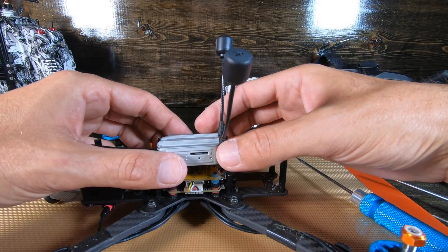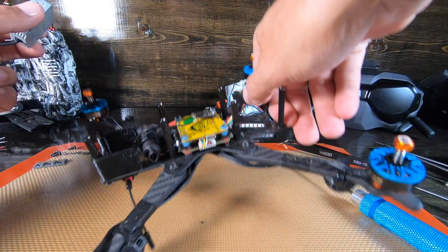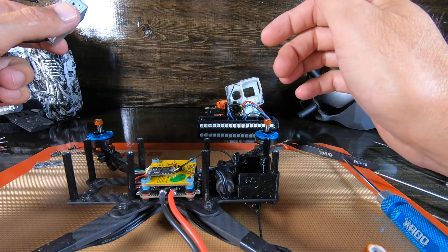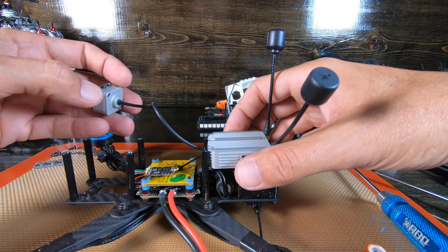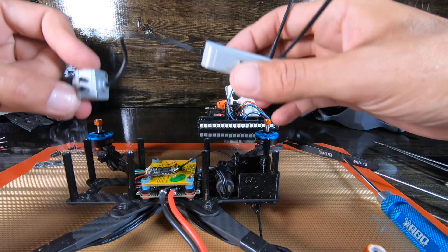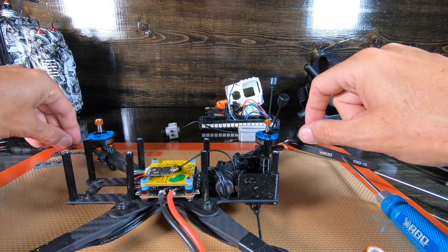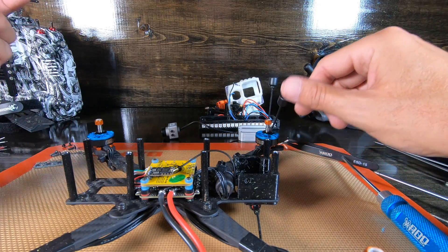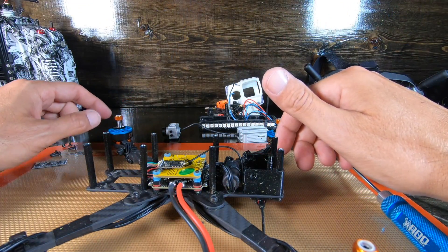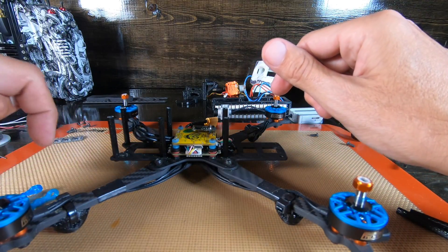Trying to figure out how to do this - if I turn the quad around and make the back the front... oh hell yeah, I think that's what I'm going to do - just turn it around. Making that the front, this the back. It kind of looks like it could be the front either way - so trippy. Alright, after flipping the quad around and turning the back into the front and vice versa, everything seems fine.